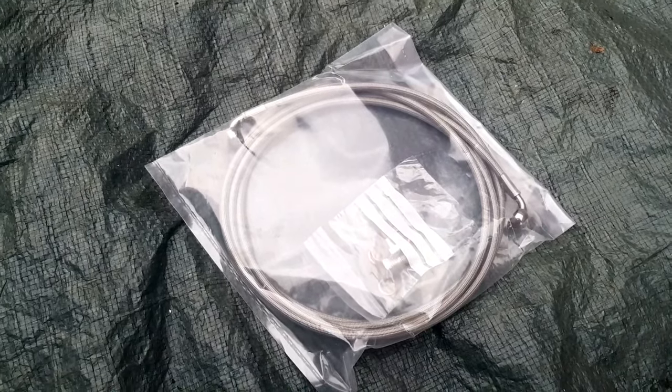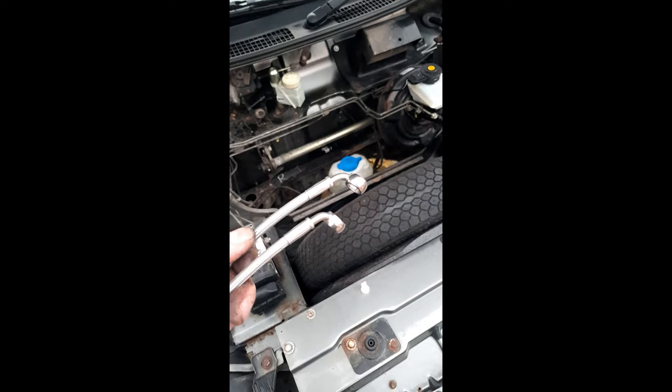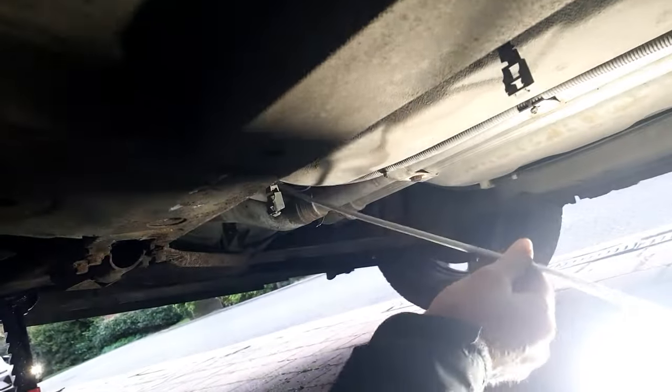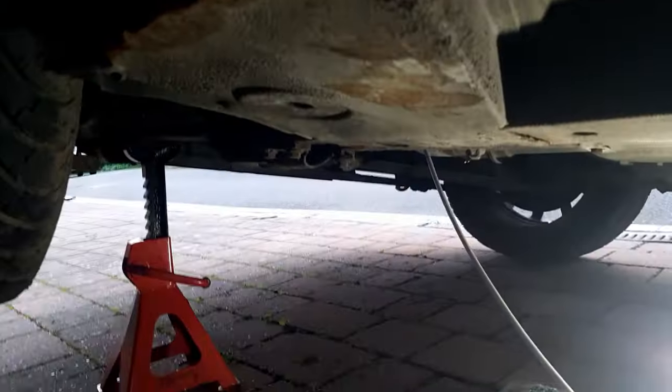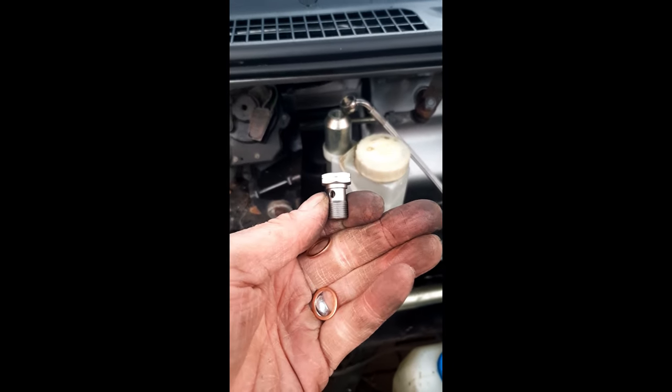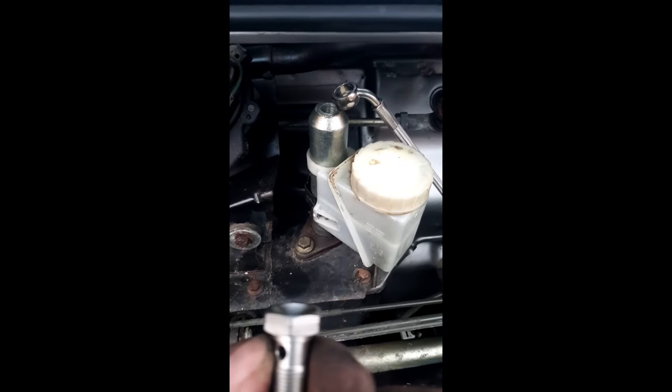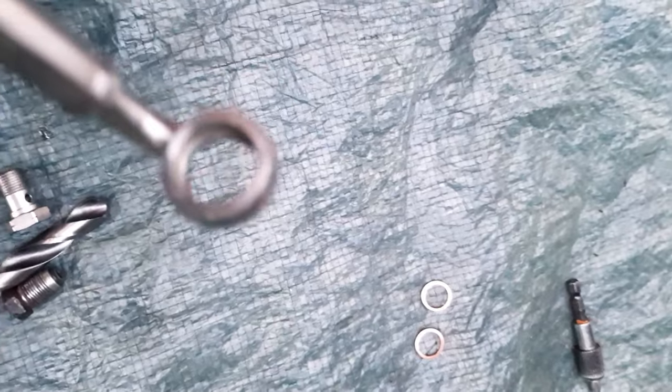I'm going to thread that through — shouldn't take too long. The ends are identical, so it doesn't matter which one threads through first. There's the original clip for the original line, so we'll go down past that, then down behind the subframe and under the car. I just posted that through. I need to make sure I go the right way and not around this cross brace. And remember, there are two of these copper washers on each side of the banjo fitting.